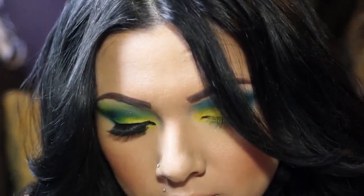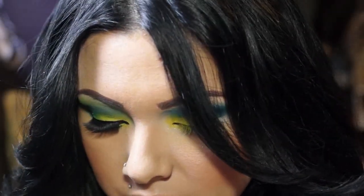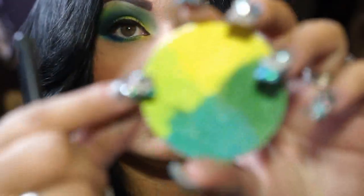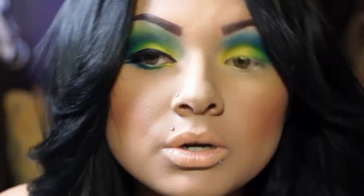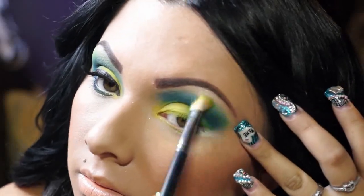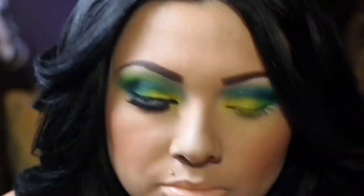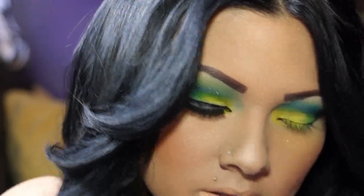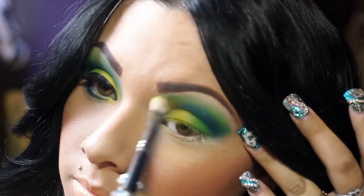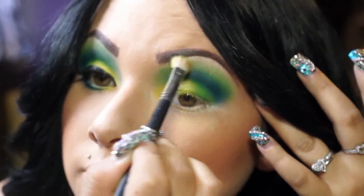From there I'm going to use my Pearl Blend fluff brush — it actually looks like the MAC 217 brush. I'm going to use the green to blend out the harsh line between the green and blue. As you can see it's already disappearing. If you get blue on the brush you can either clean it off or keep using it — I like to clean mine off. Blending, blending, blending — as you can see the harsh line is already starting to fade out.